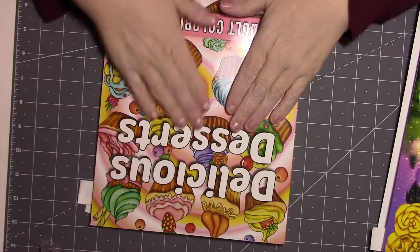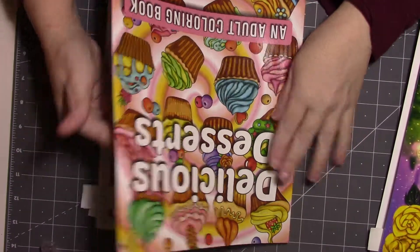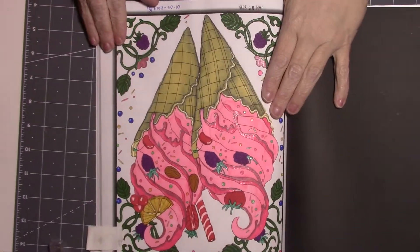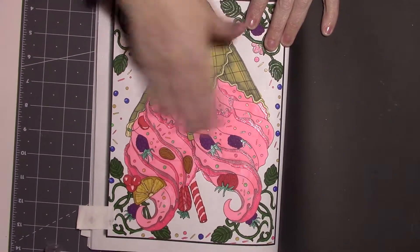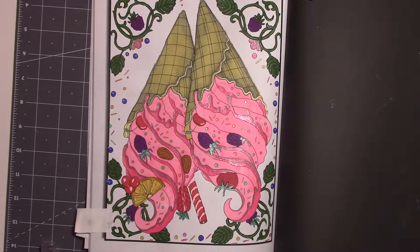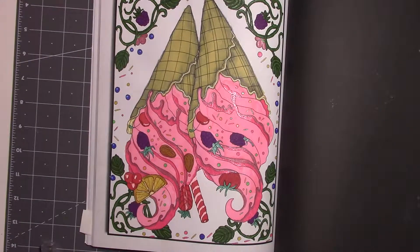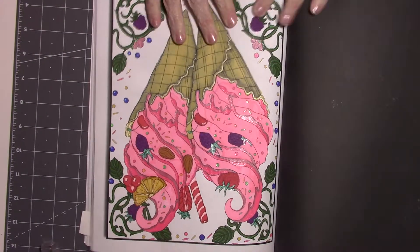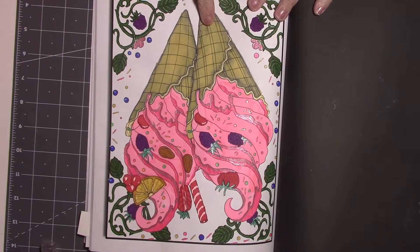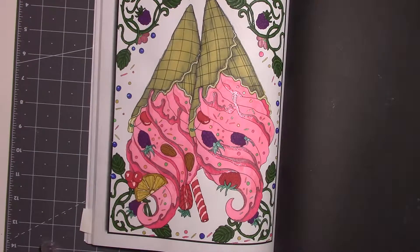The first book I did — and I arguably did not do many pages in here — is Delicious Desserts by Jade Summers. This is one of the ones I did a video on; it's the ice cream cone and I did it on January 5th. Do you guys date your books? I like to know when I do stuff, especially if I keep them bound. This is done mostly in Spectrum Noir markers, possibly some Sharpies and gel pens, and I liked it.